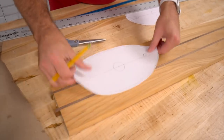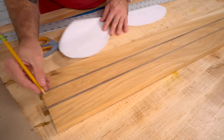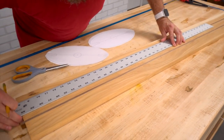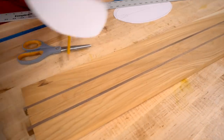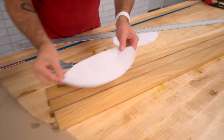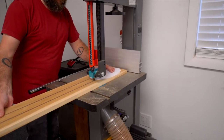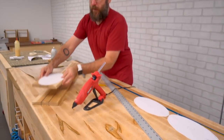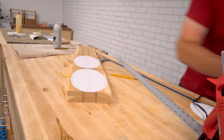To make sure I have my template on here straight, I'm going to draw a line down the middle of the board and then align that line with the line on the template. Use a little bit of spray adhesive, very light. Now I can gang these up and cut two out at a time over at the drill press and the bandsaw.